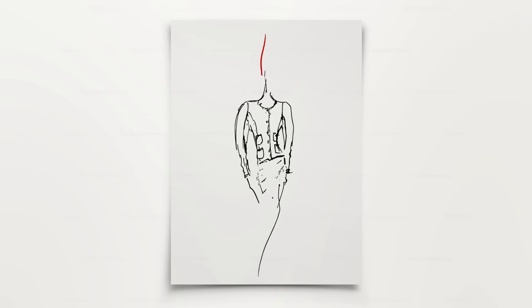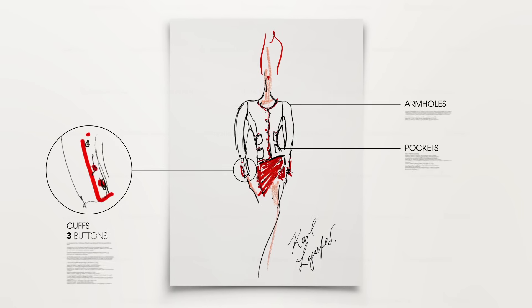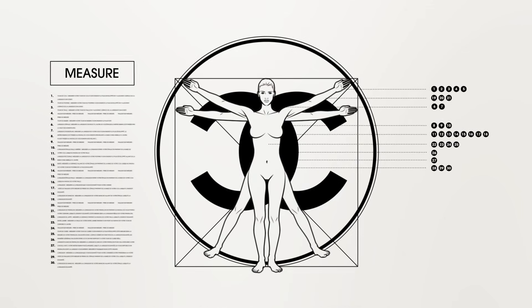Begin with Karl Lagerfeld's sketch. Read it, decode it, interpret it. Take no fewer than 30 measurements on the client.